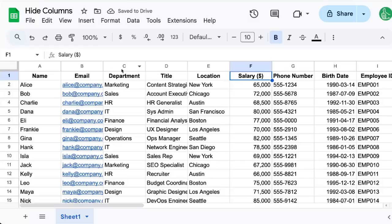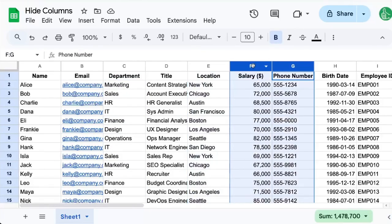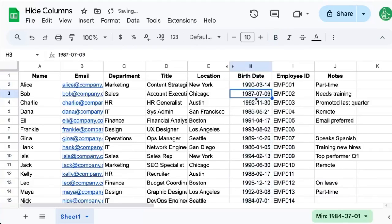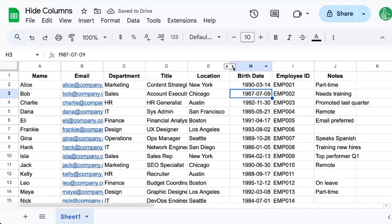Now, how to hide columns. We can select two columns — let's say we want to select salary and phone number. Select them and hide columns. You'll see that now it says 'hide columns F to G,' whereas before it said 'hide column.' And now both of those columns are hidden.